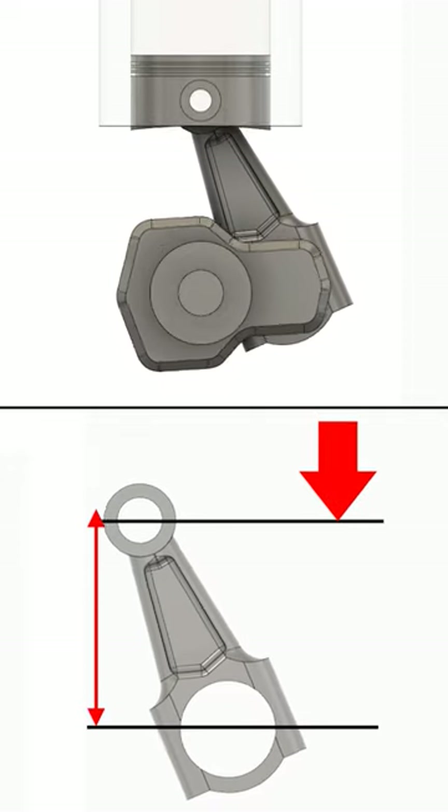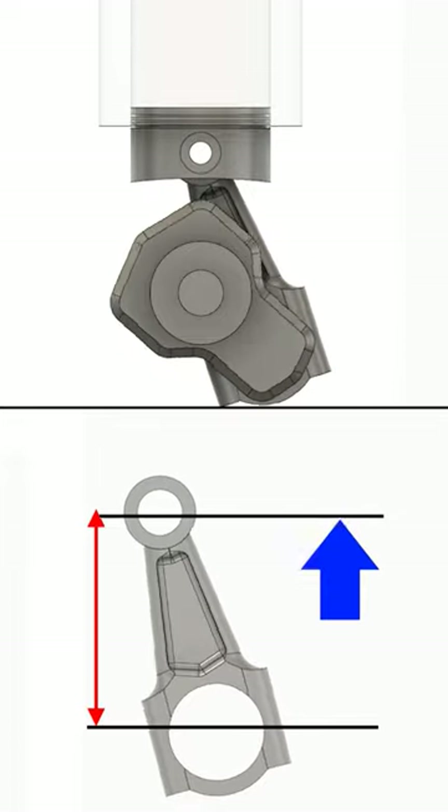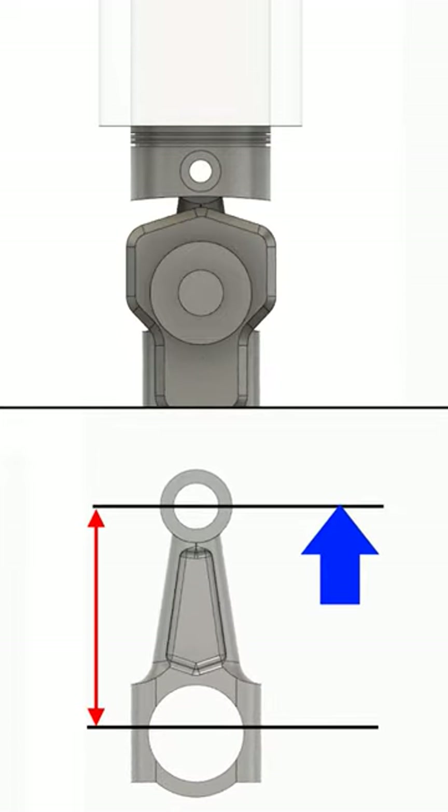Going from top dead center to 90 degrees, the rod becomes shorter — it pulls the piston down. Therefore, secondary force points down. Going from 90 to bottom dead center, the rod is becoming longer, it pushes the piston up, and so secondary force points up.